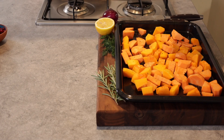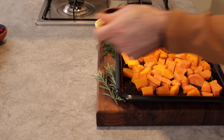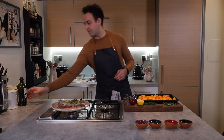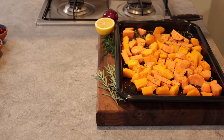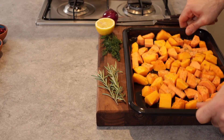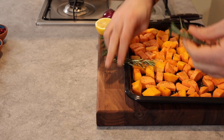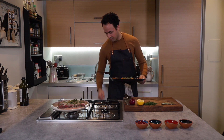I'm going to season the vegetables with salt, pepper, and also some dried oregano, then add a nice glug of olive oil. Give the tray a little shake to separate them out, add perhaps one sprig of rosemary, and in we go — into the oven with the vegetables.